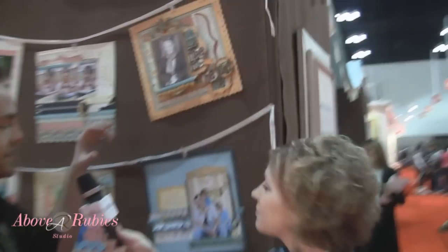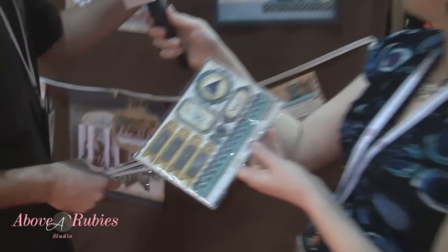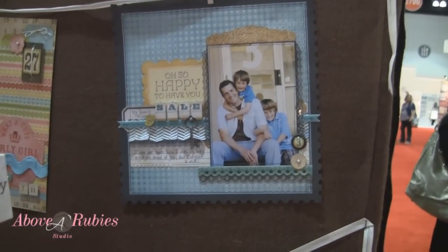Some of the things they're featuring here is layered chipboard. I have some of it right here — Megan can hold it up for you. Our designer has used that here, as you can see, and it's something that's very popular. It's new to scrapbooking, layered chipboard, but it's new to My Mind's Eye as well.